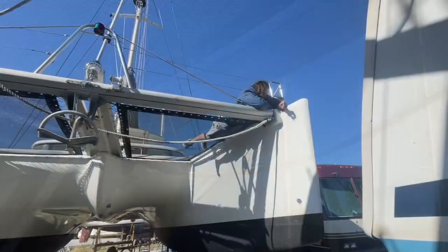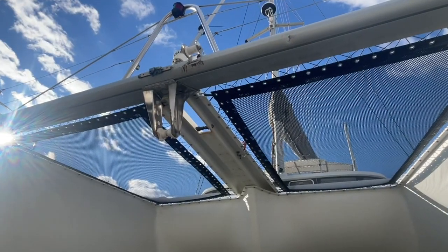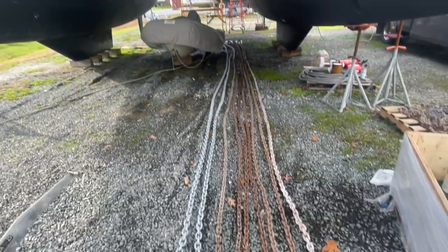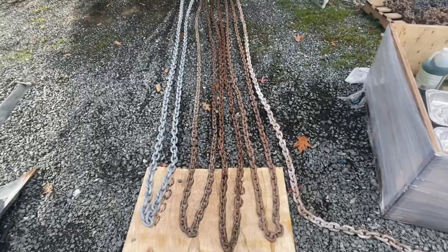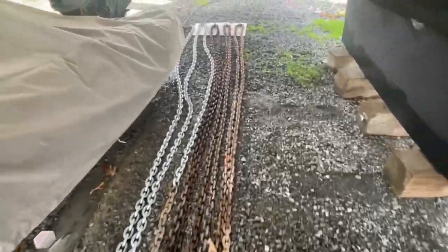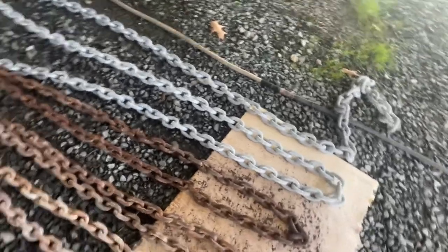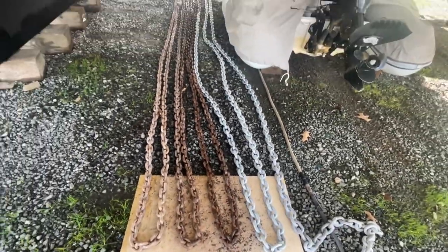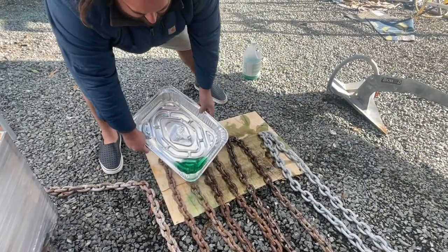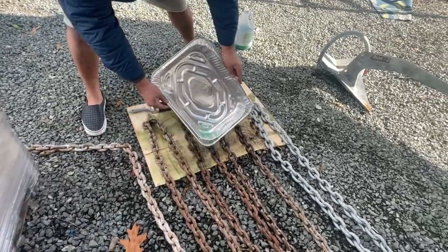We also have some work to do on our anchor chain. The first update is adding more chain. When we purchased Tootsie Marie, she had 150 feet of chain. We went ahead and added an additional 75 feet — you can tell the difference in color. We felt adding more chain would be a good idea because when we were anchoring in the Caribbean, we sometimes wished we were able to add a little bit more scope.